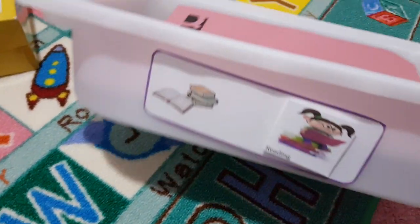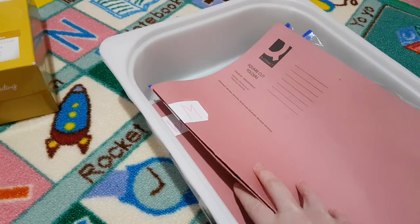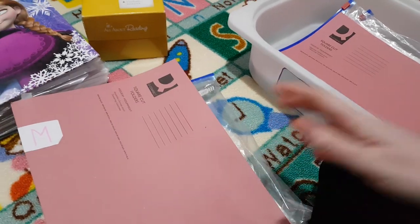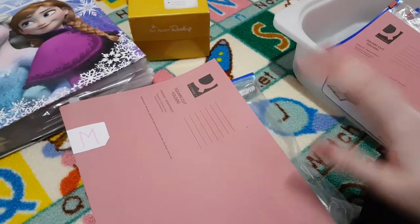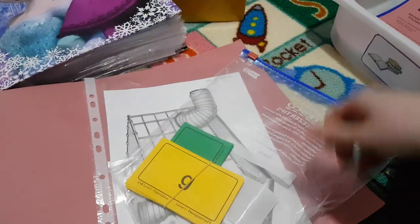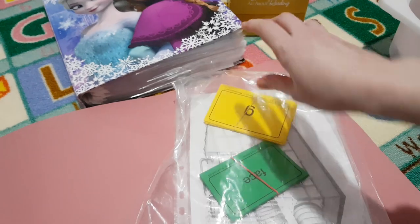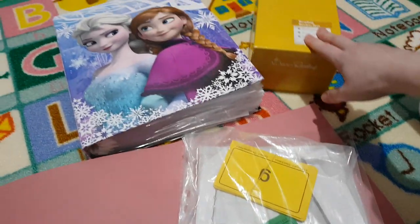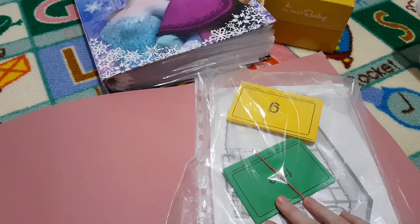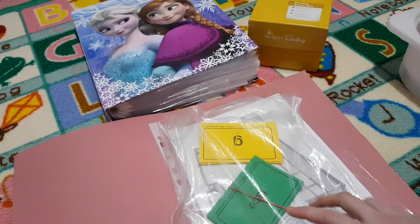This is our work box — my reading file — and I have a folder for each day of the week. We always do two lessons a week and divide it between four days, doing a little bit every single day. For Monday, we review phonogram cards and additional cards. I keep all my cards in the box, shuffle out and pick 10 for her to review, and put them in a little zip-lock ready.